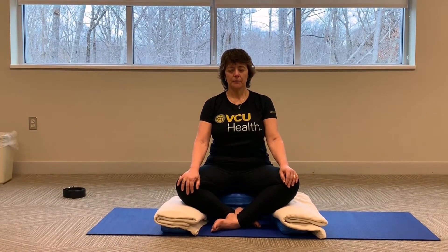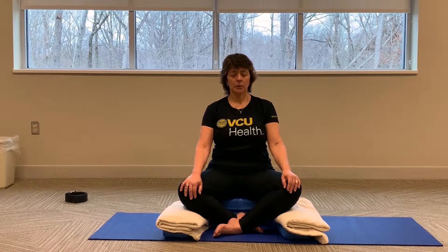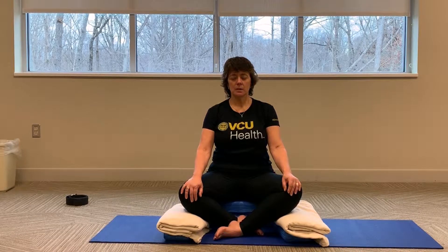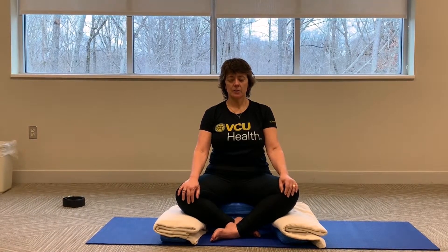When you're ready, just notice your breath. Notice the way it goes in and out of your body. Is it labored? Is it easy? Is it warm? Is it cold? No judgment. Just noticing how the breath feels as it enters and exits the body.